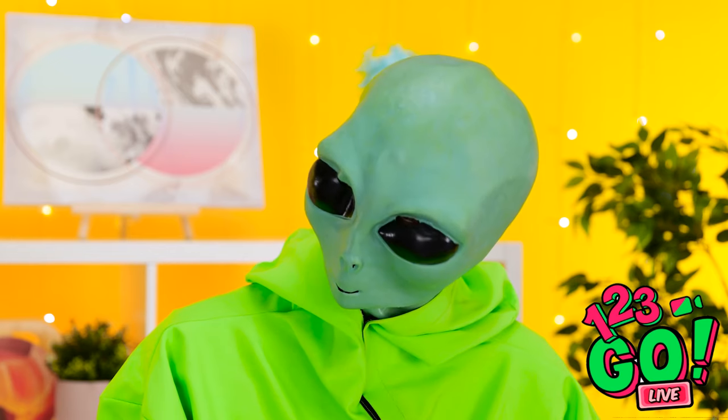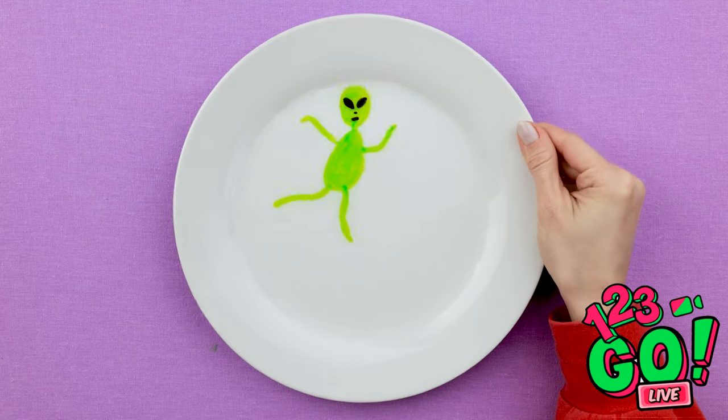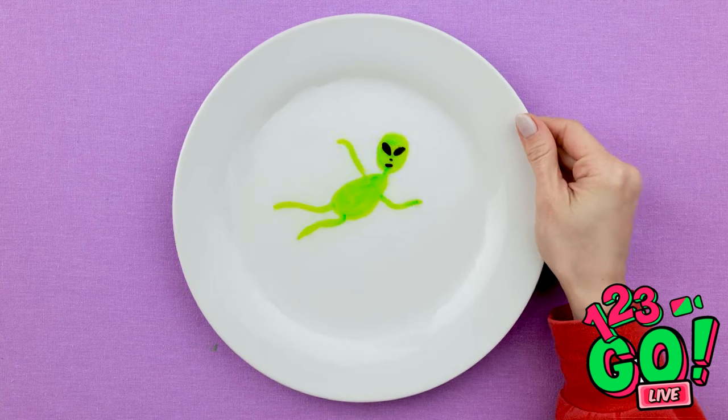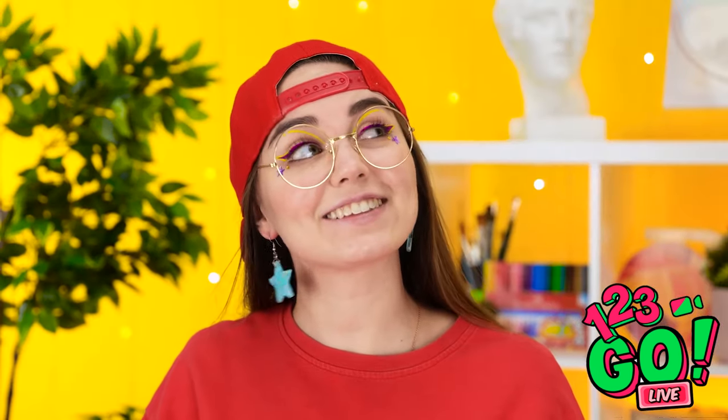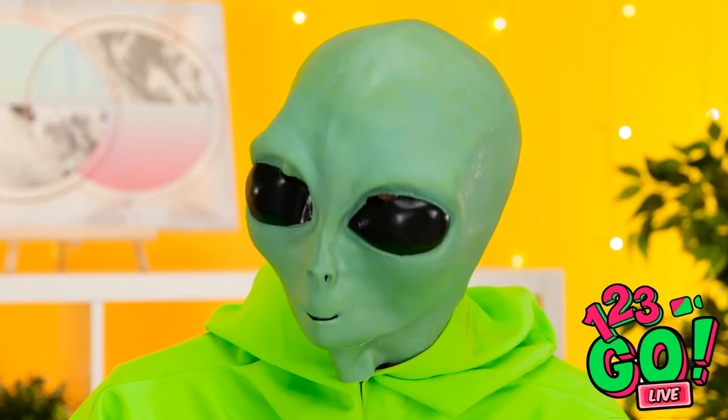Let's see what he did — looks like he tried to draw an alien! Hey, Mr. Alien Dude, check out what I did on my plate! See — I can make him dance when the water moves! He's got some great moves! Do you love it? I bet you totally love it! Yes, he loves it!